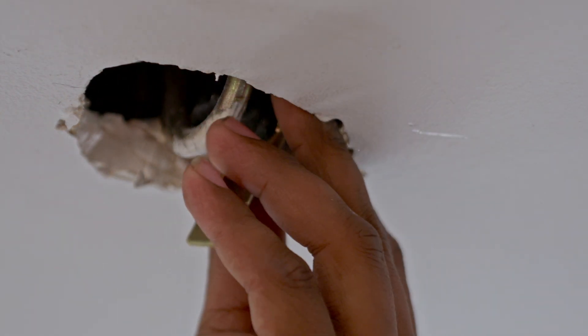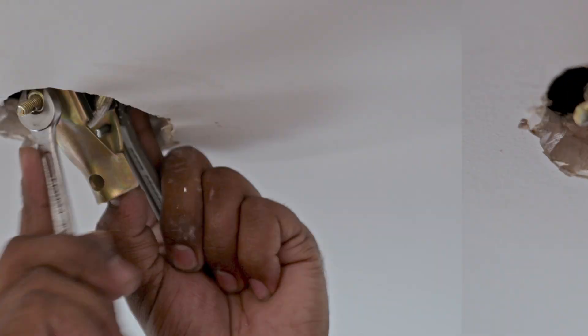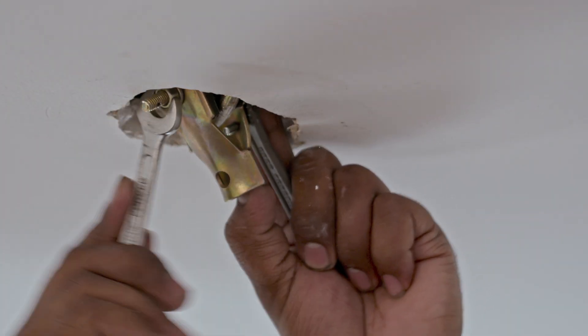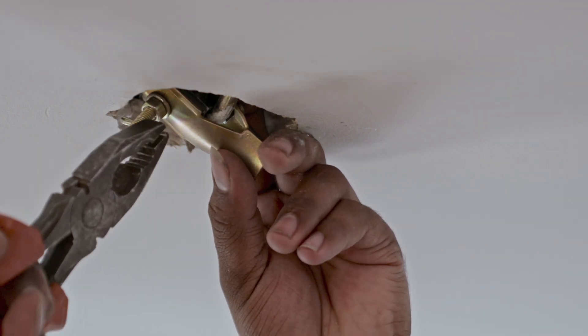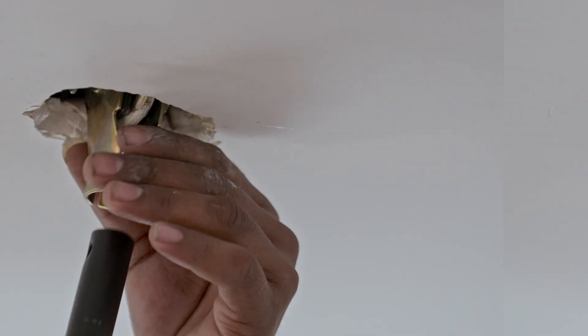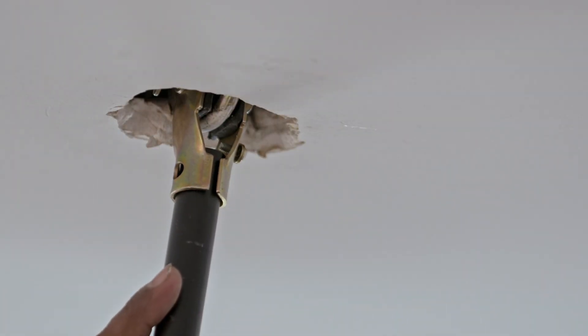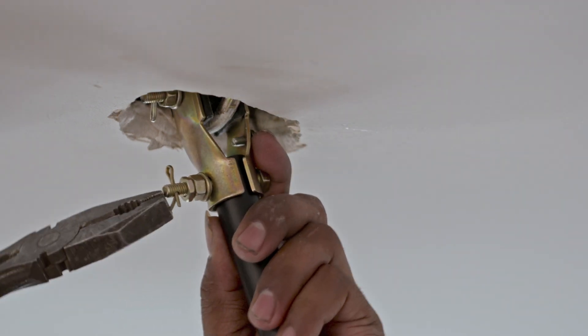Take the shackle kit and insert the rubber bush in the U-hook. Place the shackle clips on both sides. Tighten the bolt and nut with a spanner. Insert the split pin and bend the ends to secure. Push the downrod inside the shackle clips. Tighten the bolt and nut, then put the split pin and bend the ends.